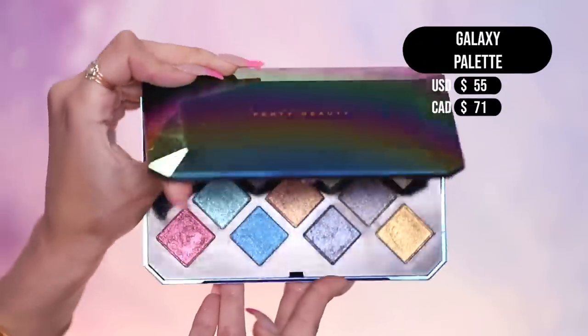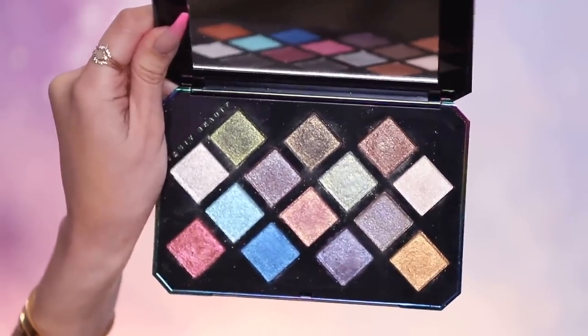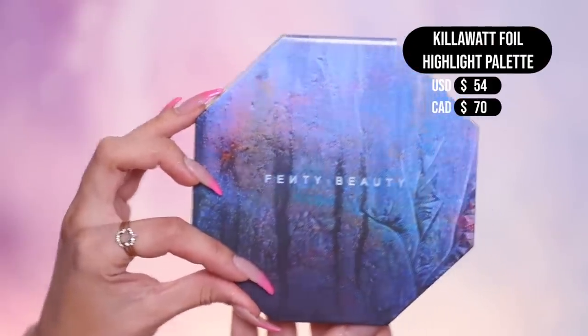Moving on to eyeshadow — we have all the palettes Fenty has to offer. She first came out with the Galaxy Palette, supposed to be a limited edition holiday collection but still available. It has 14 gorgeous shades, all extremely shimmery and glittery. Rihanna loves her glitter — it's in everything. Then we have the Moroccan Spice Palette with 16 shades, a mixture of shimmers and mattes, but again the majority is shimmer. The Kilowatt Foil Palette is the newest one she's dropped — gorgeous packaging and meant to be highlights, but you could definitely use these for eyeshadows too. With the eyeshadow palettes, I do really like them — they are pigmented. They do have a lot of fallout, especially with all the glitter, so you have to be cautious. I'm working with tape to help control the fallout.